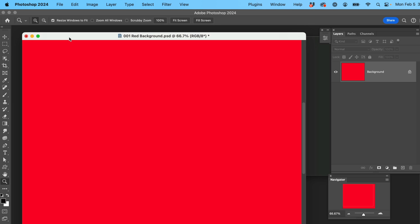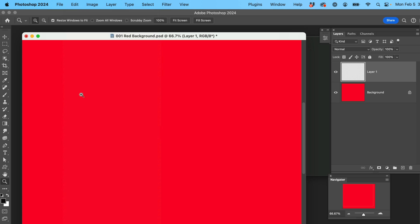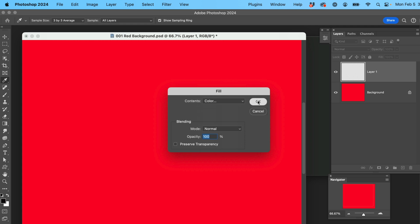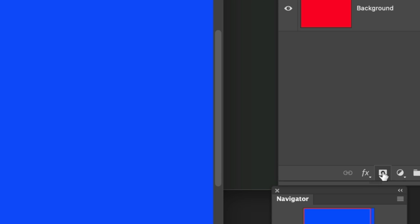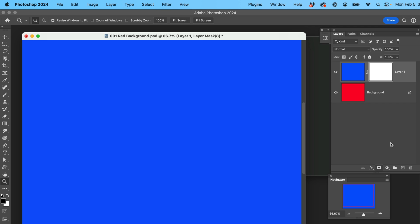I've got an image up here in Photoshop — just a simple background layer filled with red. Let's go ahead and do another one and fill it with blue. Edit, fill, grab the color, pick blue, click OK, and now we have a blue layer on top of a red layer. Turn the eyeball off and on and you can see it. Now we're going to create a Layer Mask, so click down here — this is the icon for the Layer Mask, the third one from the left. Click on it and now we can create a Layer Mask on any layer we want.